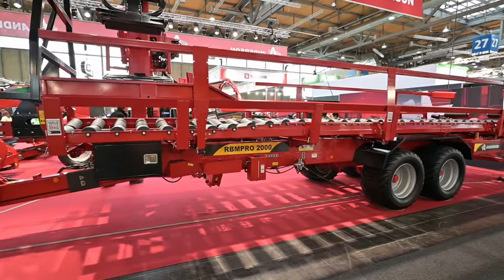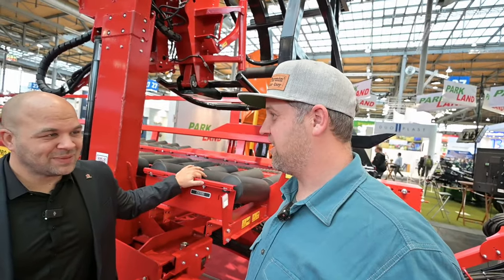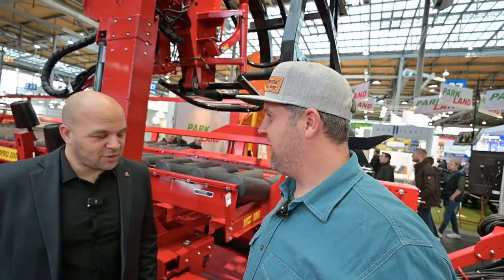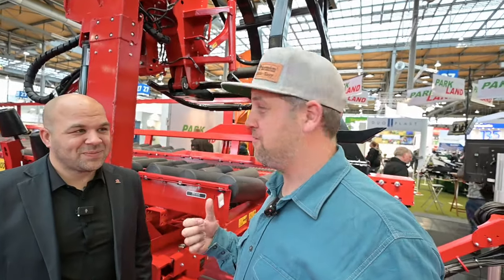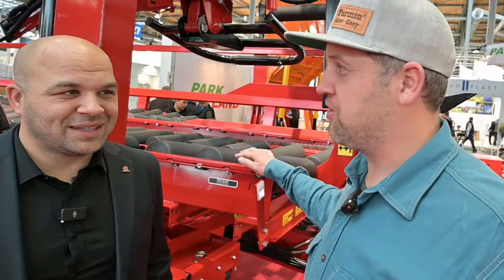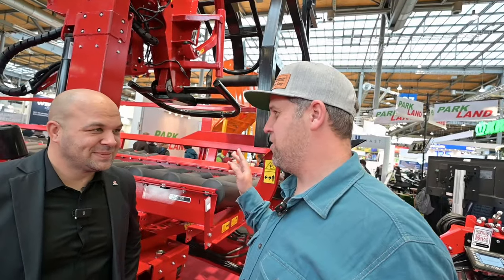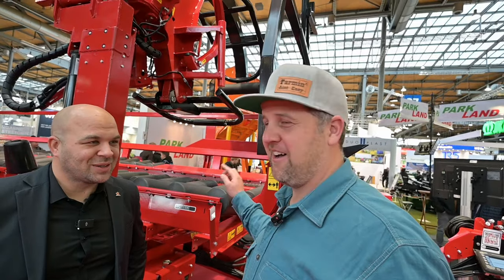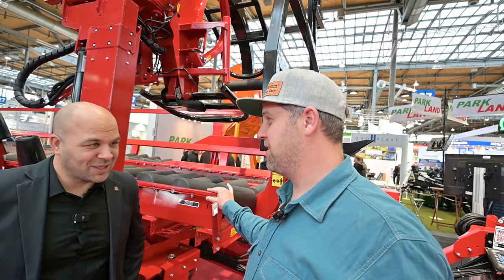Canadian engineering at its best — of all places to run into a Canadian product here at Agritechnica in Germany. Thank you for your time, Patrice. We'll show you guys around the machine, but just want to be respectful of Patrice's time here. We hope to have one of these on the farm — we're going to have to figure out how to procure one of these.